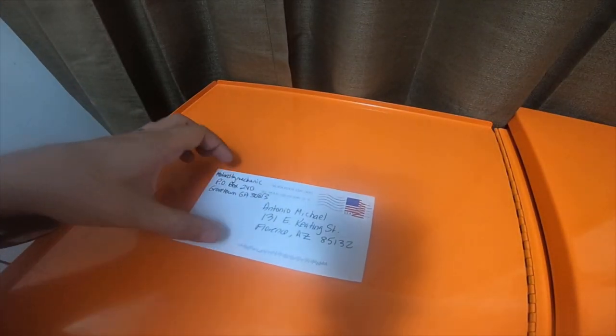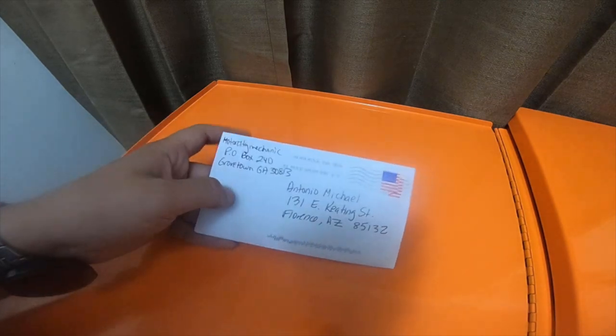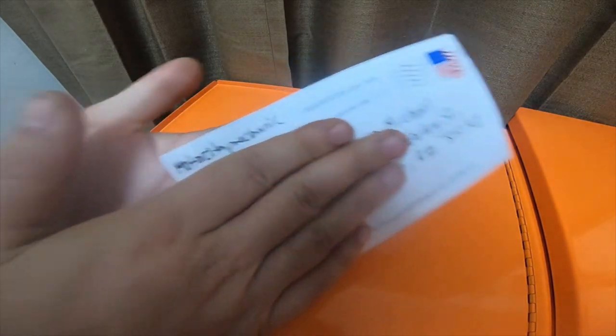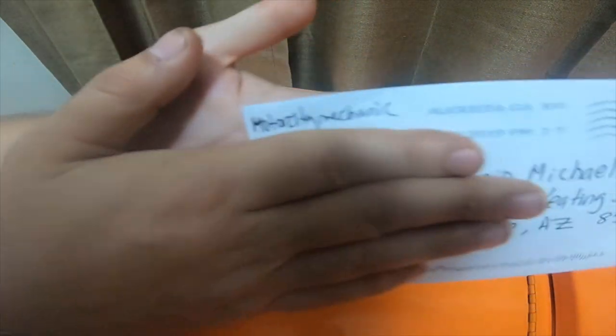Hey everybody, so I got a quick mail call for everybody today. Motor City Mechanic sent me a letter.